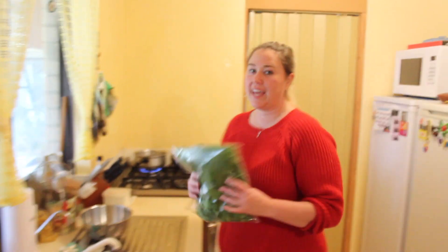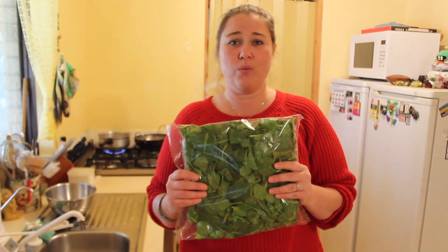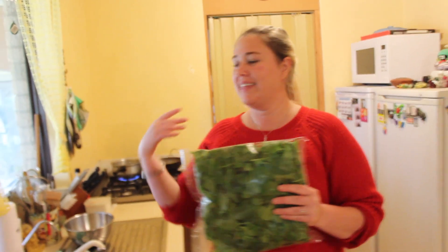For the saag I just get a bag of baby spinach, blanch it a little — never overcook spinach because then it tastes yummy. So I give it a quick dip in some hot water and then cool it and then I blend it.